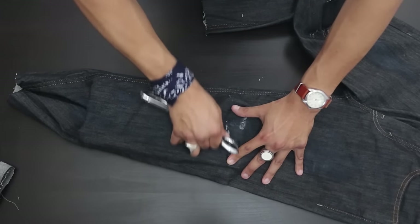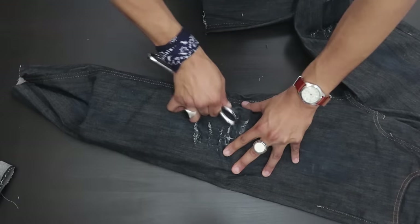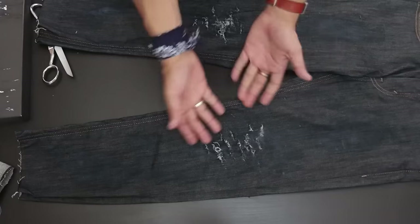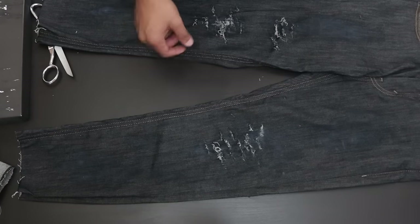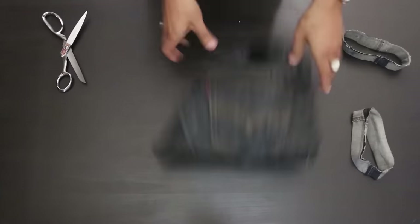Now we're gonna do a little bit of distressing. Make sure you put a piece of cardboard underneath the denim so the scissors won't go all the way through. Then start ripping apart with the scissors. You should now have a distressed look — rock that grungy aesthetic.